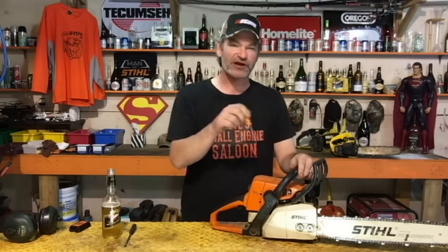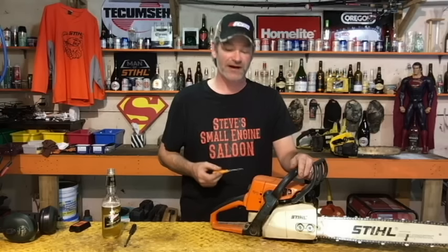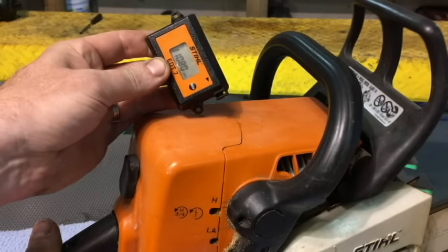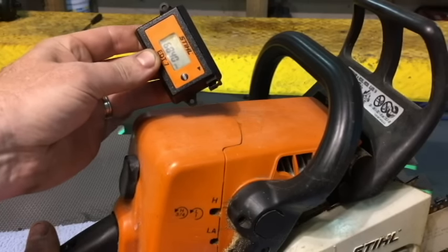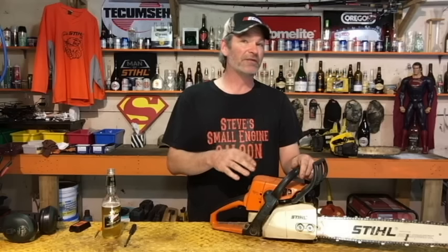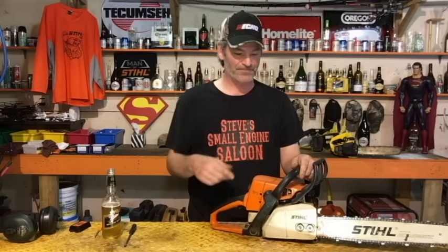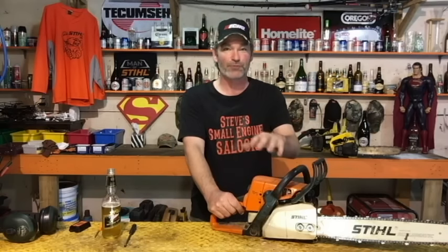I already have this one set to one and a half turns out — the maximum RPM allowed on this chainsaw is 12,500. I'm going to check it with the tachometer in the close-up. The digital tachometer showed it was about 1,000 RPM lower than the maximum. Running 1,000 RPM lower is way better than running 1,000 RPM too fast — it'll cut just fine. I think the initial settings are going to be just fine.